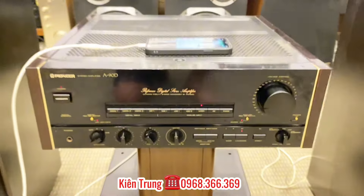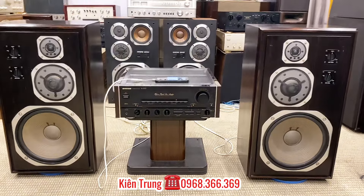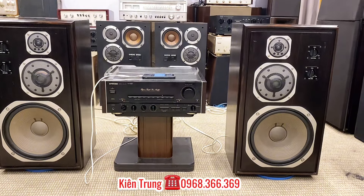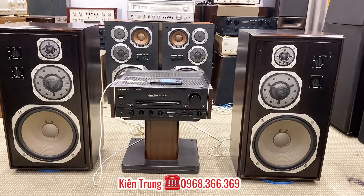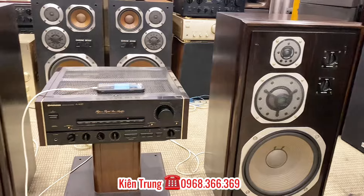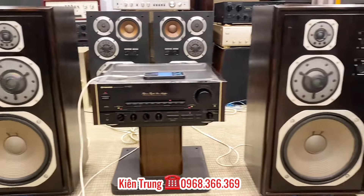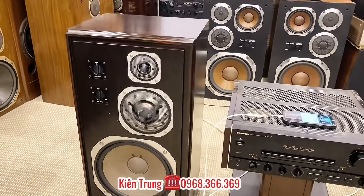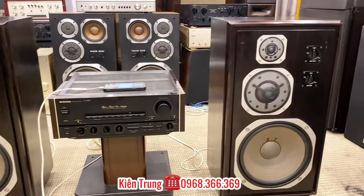Em xin báo giá luôn. Một cặp loa Yamaha NF-1000 Ebony thì Kênh Trung Audio đang giao lưu với các bác với cái giá chỉ có 15 triệu đồng thôi. Đây là phiên bản đặc biệt mà rất ít khi có trên thị trường. Phiên bản này là phiên bản hạn chế. Phân tần và cấu hình loa là giống nhau với 1000M, chỉ có khác nhau là cái thùng làm bằng gỗ mun, rất là dày dặn và nặng hơn cái phiên bản cũ là 8kg một chiếc.